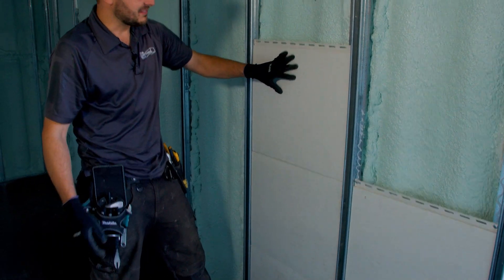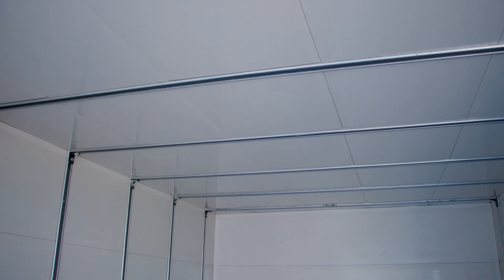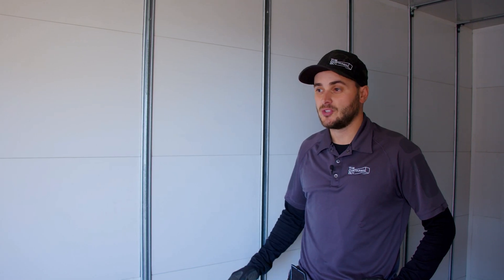We love that finish — it can be pressure washed, it's bright and white, it reflects light very well, and the super durable strut channel is completely modular so you can install anything anywhere in this container. This right here is our dream envelope — a lot of what I've been working towards for the last two years.